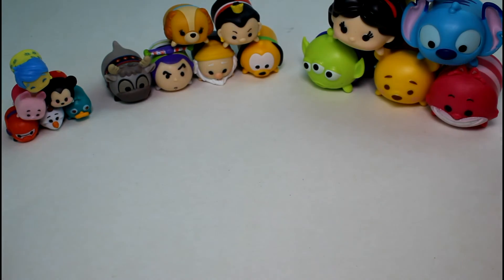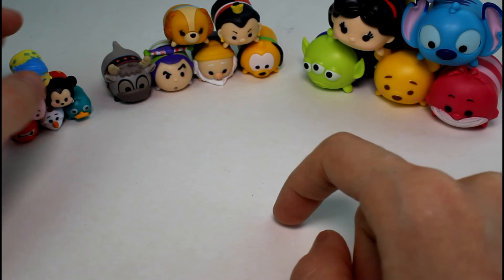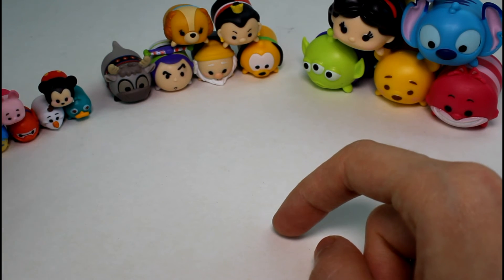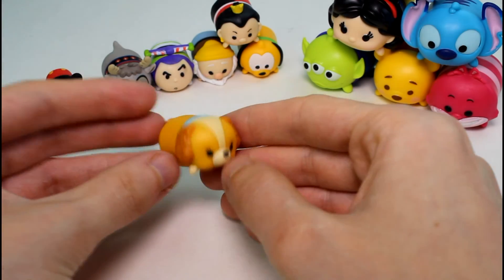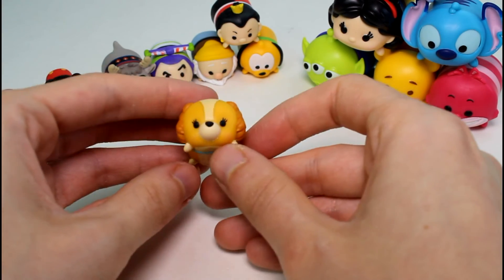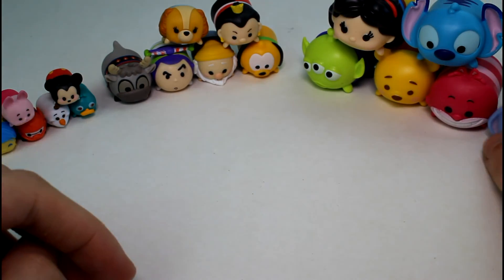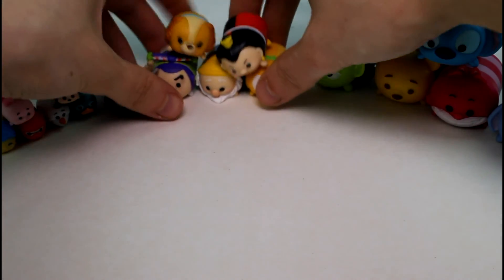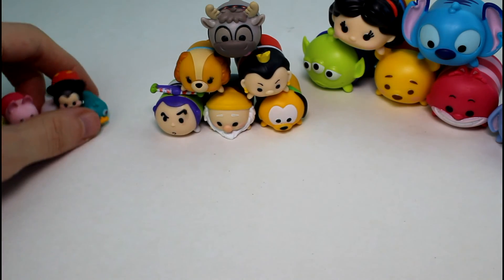Let me know in the comments section down below who was your favorite that we got today. Also, let me know which size is your favorite. I, of course, love the small ones. Even though I love the small ones, I think I might have to go with Lady being my favorite — she's so cute. I wish they made her in the small form. Give this video a thumbs up if you want to see more Tsum Tsum vinyl figure unboxings in the future. Thank you guys so much for watching, and I will see you guys next time. Bye!